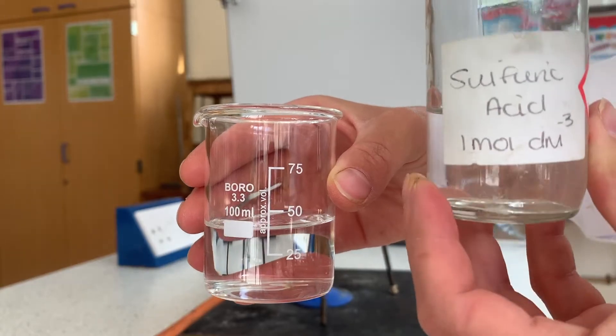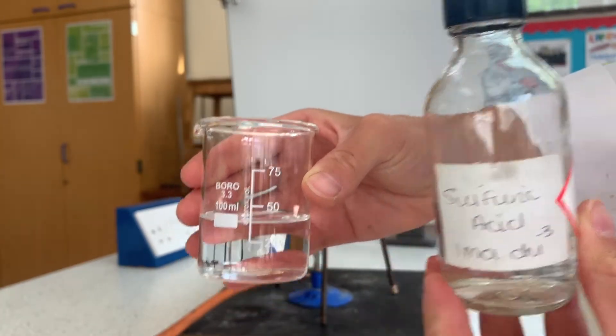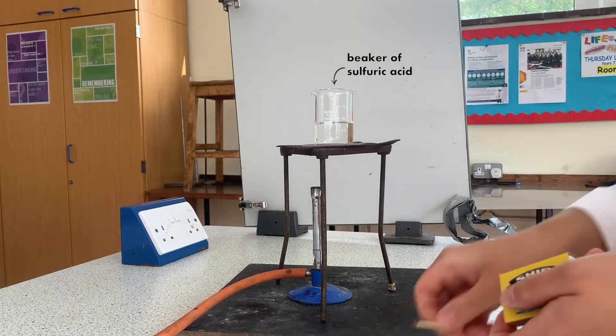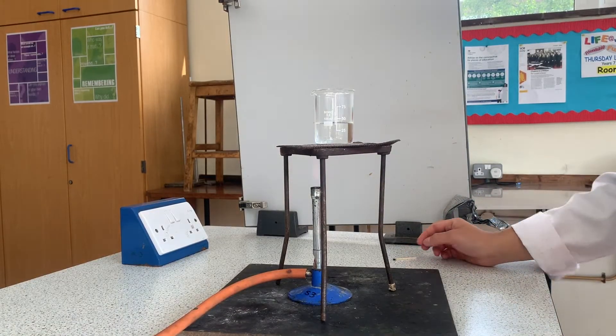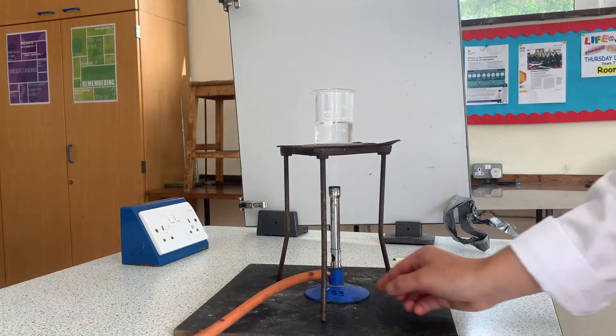You're going to need 40 centimeters cubed of 1 molar sulfuric acid, so set up your equipment with a Bunsen burner, tripod, gauze, and your beaker of sulfuric acid. Turn on the Bunsen burner to a roaring flame — that means the air hole should be fully open — and we heat up the acid because otherwise the reaction would be really slow.